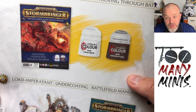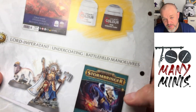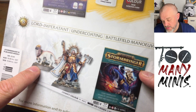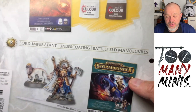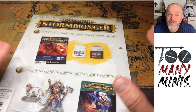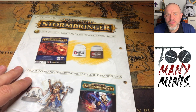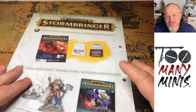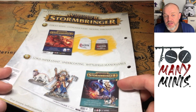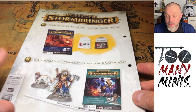Next, issue 7 is going to have two paints — Corax White and Kislev Flesh, the dark flesh tone. After that is the Lord-Imperitant with his cute little birdie dog — that's a great model. Issue 9 is going to be the Swampcaller Shaman and Pokrot, which is a great duo. Issue 10 is the Stormcast half of the Underworlds box — Zandai's Truthseekers from the Harrowdeep box set — all four of them coming in issue 10.